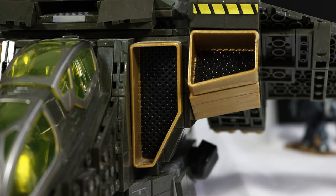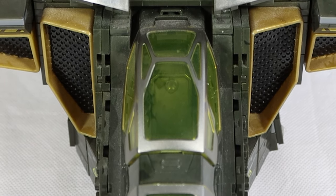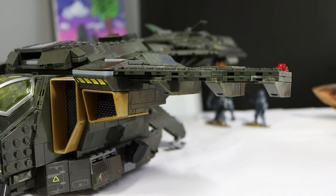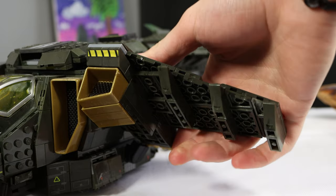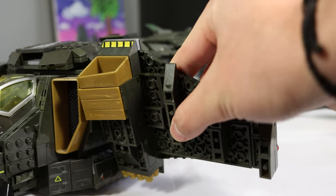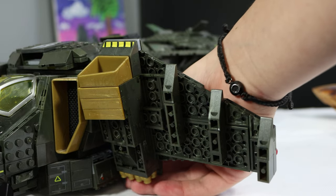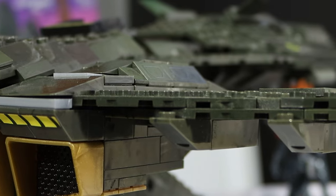Moving back toward the engine intakes, we have one smaller one connected to the wing and a larger one connected to the body of the Pelican. Of course this is 343's design, so it does look a little bit wonky in my opinion — very heavy and girthy in the middle. The wing regardless does spin around like the original one made by Mega, which is super awesome, and can spin almost 360 degrees, though it gets caught on one of the engines on one side. It has enough range of motion that you wouldn't really need to change anything about it.